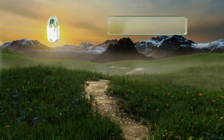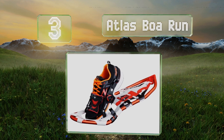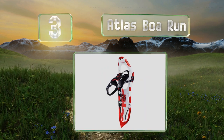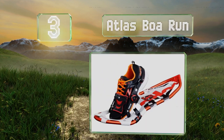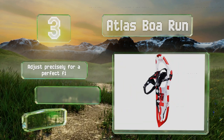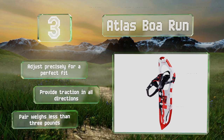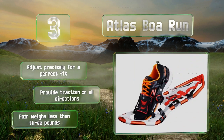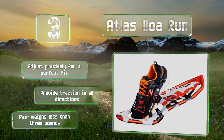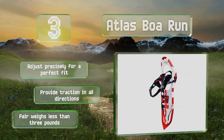Nearing the top of our list at number 3, specifically designed for jogging, the Atlas BOA Run feature a spring-loaded suspension that aids rather than compromises the wearer's stride. They're crafted from a combination of rubber, nylon, and aluminum, and boast V-shaped frames that track well in deep drifts. These adjust precisely for a perfect fit and provide traction in all directions. A pair weighs less than 3 pounds.